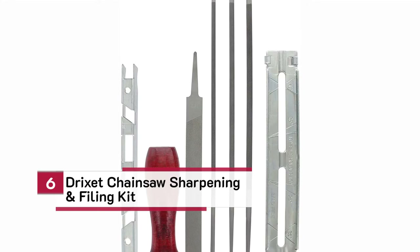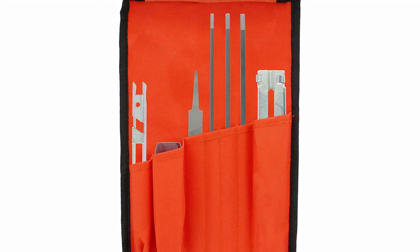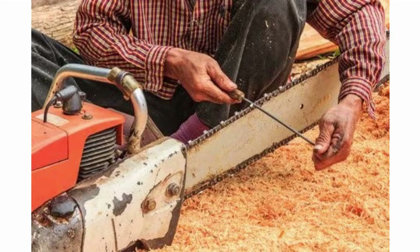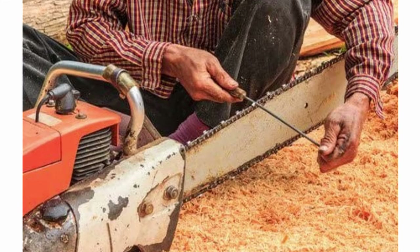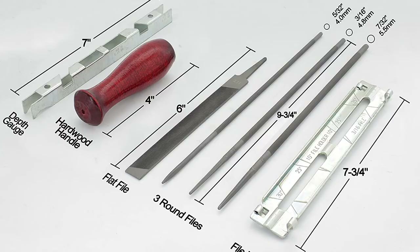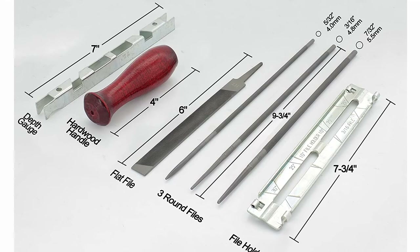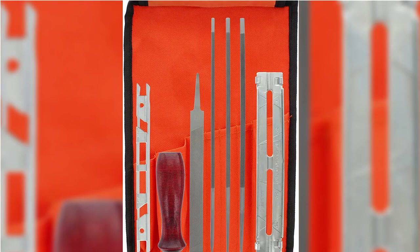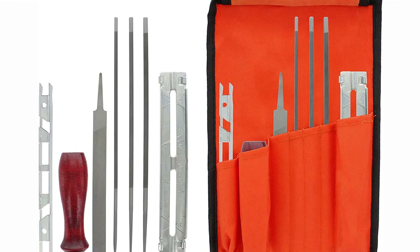Number 6: Drixit Chainsaw Sharpening and Filing Kit. The Drixit kit is designed with beginners in mind, though it has a number of problems that render it unsuitable for that purpose. The good news is that this kit comes with 5/32nds, 3/16ths, and 7/32nds round files, plus a flat file, so you'll be able to work with most chains. It also includes a depth gauge, filing guide, instructions, and pouch. It costs very little compared to most tools on the list, so there are a lot of reasons beginners would like it.